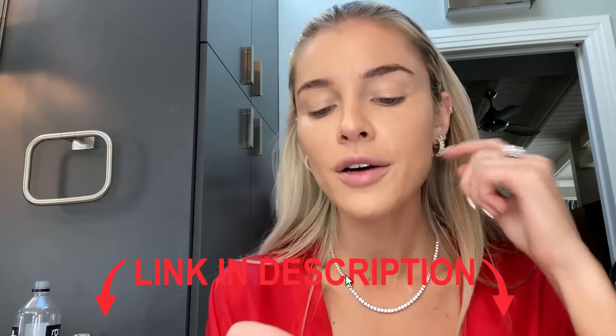Now that I have the foundation on, I'm going to do concealer. I'm a little annoyed because I ran out of the concealer I always use and forgot to get new concealer before this video. So I'm going to use my backup, the Matte Studio Pro — I'll link it in the caption below. I'm going to take a brush and get some product on there.